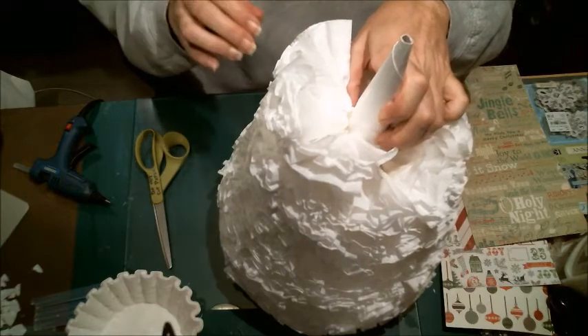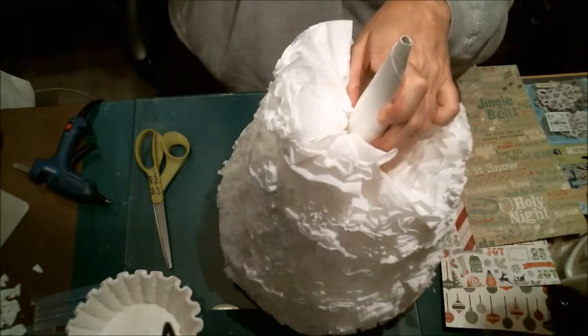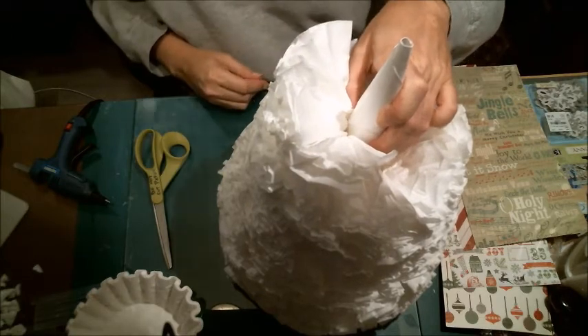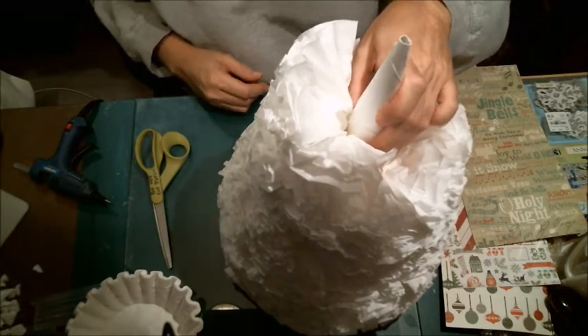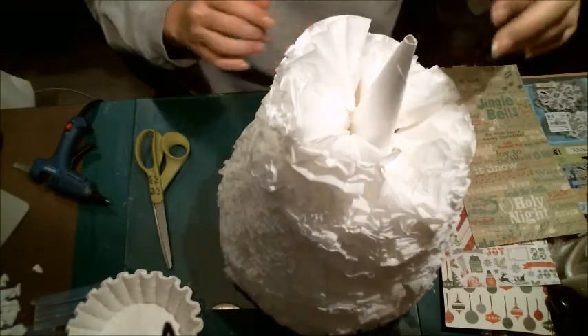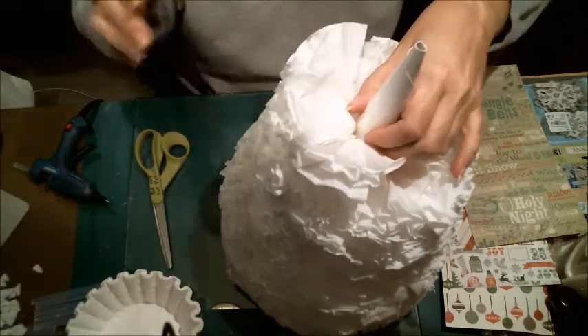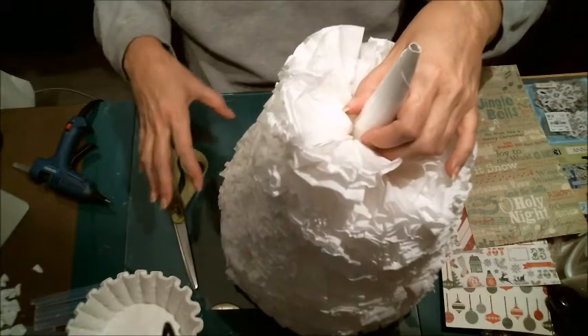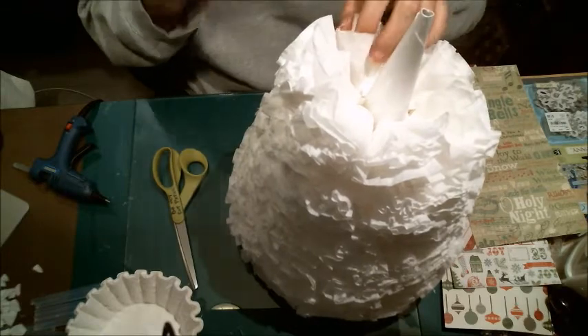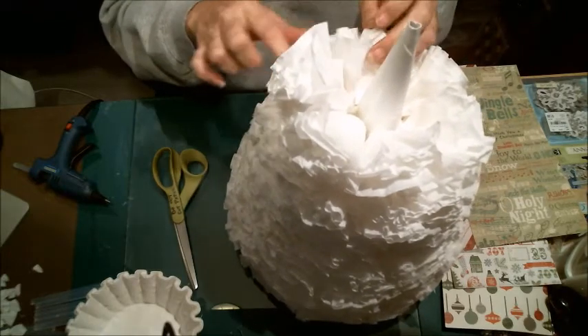I'm trying to keep something with color in the frame so my camera doesn't freak out and go wonky because of all the white. I couldn't get them apart, so I just crumble them up a little and they separate on their own.